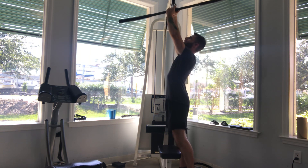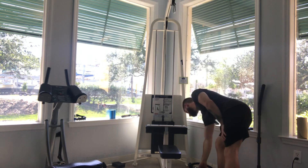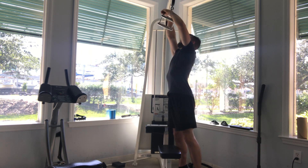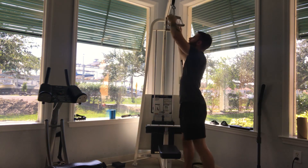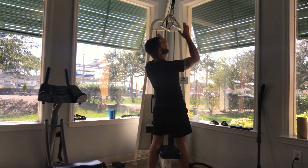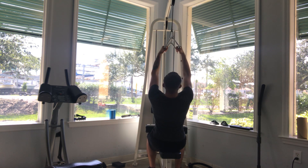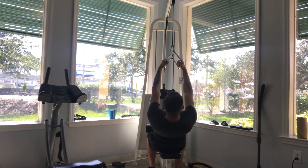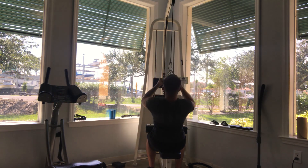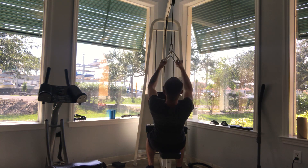Let me change this bar to the other triangle one — that will be for your close grip lat pull-downs. This will be more focused on your upper back compared to the other bar. So again, thighs under the pads, and you have your palms facing each other this time. Lean back maybe like 15 degrees — not so much where your lower body is too far. Bring the attachment to your upper chest and right back down. Breathe, bringing it down; inhale, bringing it up. Nice control.